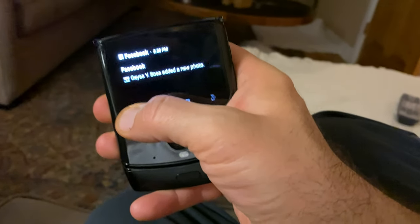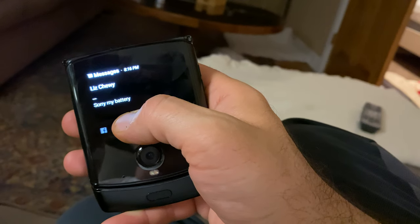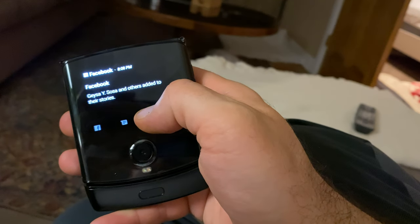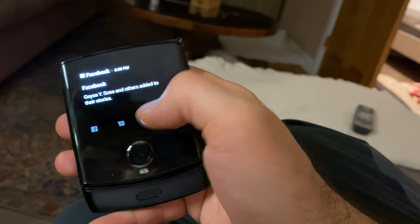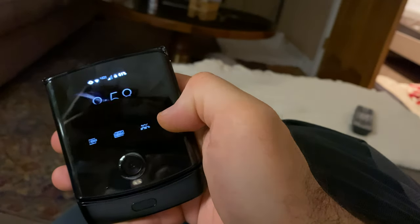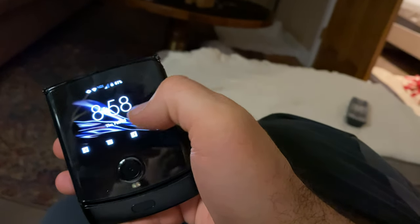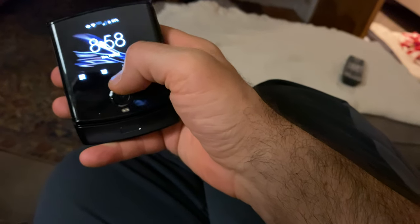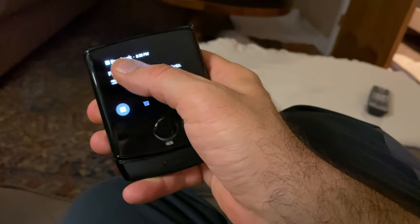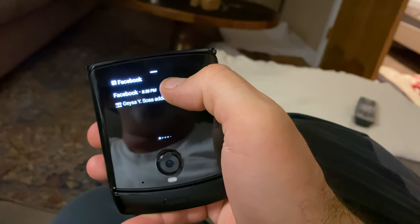I can take a peek at different things — my Facebook, I can look at this app, my text messages. I can just tap these icons and it's going to show me the latest notifications, and I can continue scrolling if I need to. If I want to go into the content, all I have to do is push up and I now have this view.